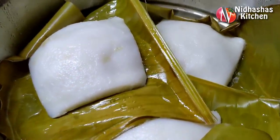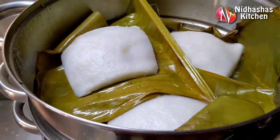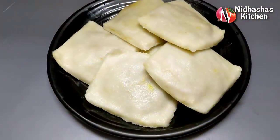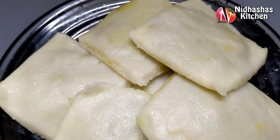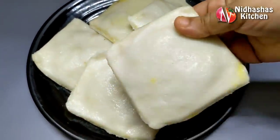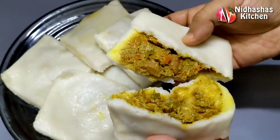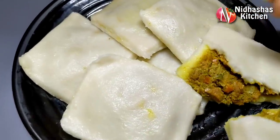I am ready to put the flame on. Steam it for 12 minutes on top. If you want, keep it for 20 minutes. Now we have to cut our roti box. It will have a good taste. If you like this video, please like it.